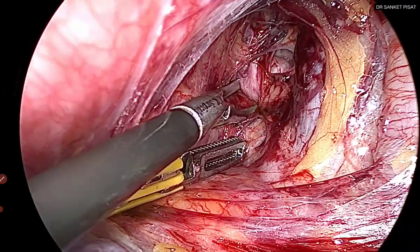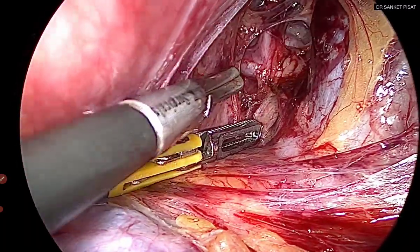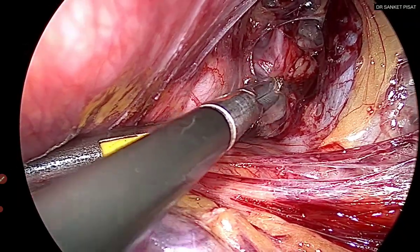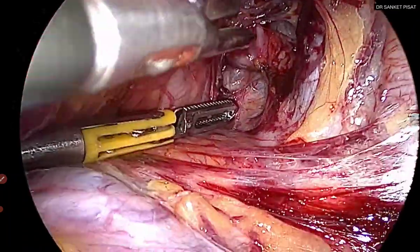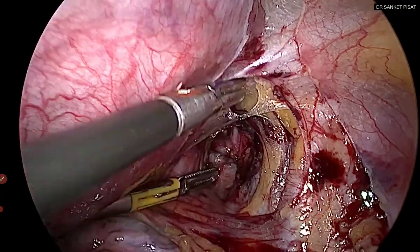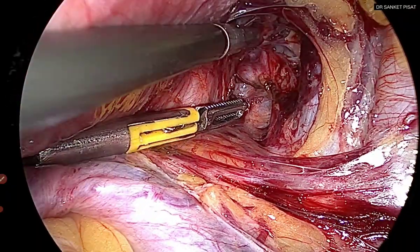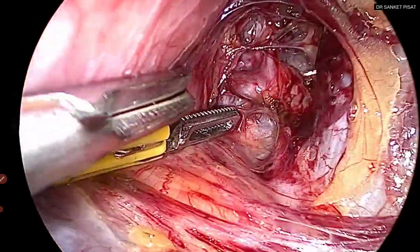I have found the uterine artery and am now trying to skeletonize it. It is very important to remember that the superficial uterine vein lies just below the uterine artery. When doing this step, use a slightly curved instrument — here I am using the curved bipolar vessel sealer — and remain over the surface of the artery. I am coagulating and cutting just around the vessel, not trying to dig deep below it because the vein will be there. If access is restricted, cut more areolar tissue to gain access, but do not struggle too much — one false movement can induce bleeding.